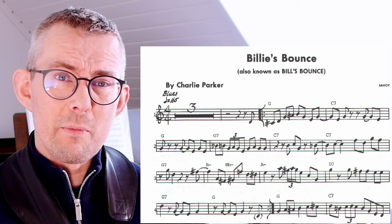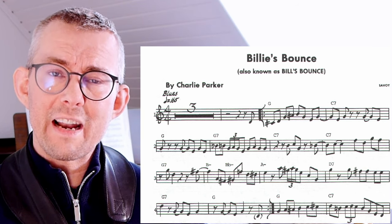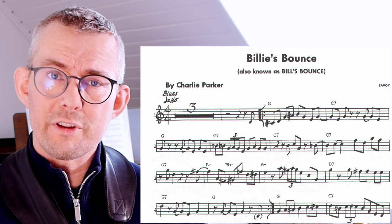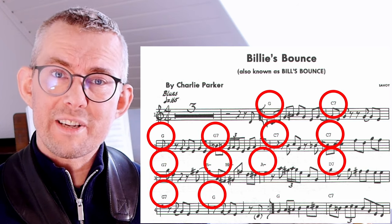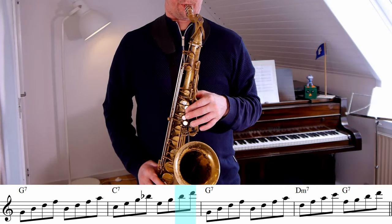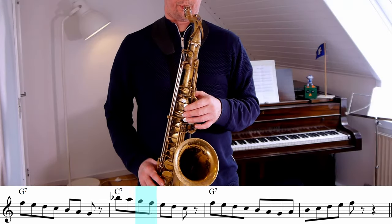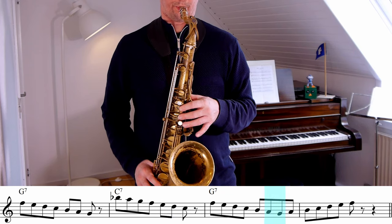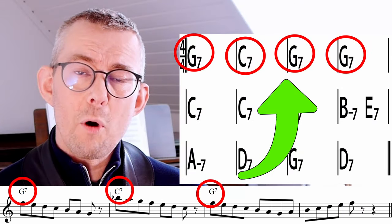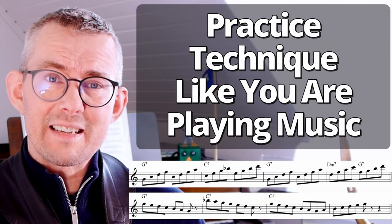I believe that the melody is the most important thing, so start with learning the melodies of the tunes you play. From the melody you can find out what technique you need to solo over the tune — you'll probably need the chords and the scales. This little exercise is great for learning the arpeggios. Try also learning the scales like this.